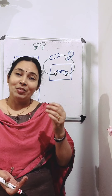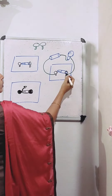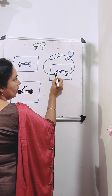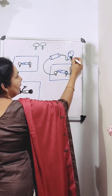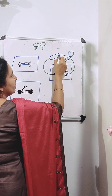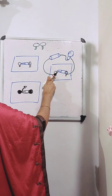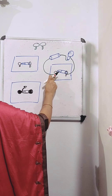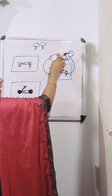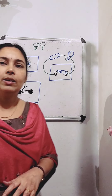Now, how can we make a circuit? We can make a circuit by connecting an electric cell and a bulb with this switch. Connect one wire to this drawing pin and the other wire to this drawing pin. Connect this wire to a bulb and this wire to the electric cell. Then connect one terminal of the electric cell to the other terminal of the electric bulb.